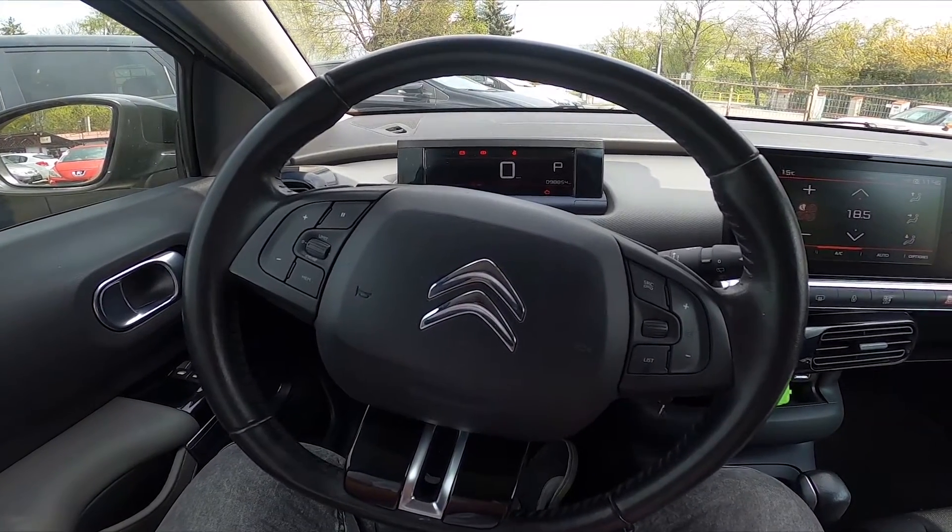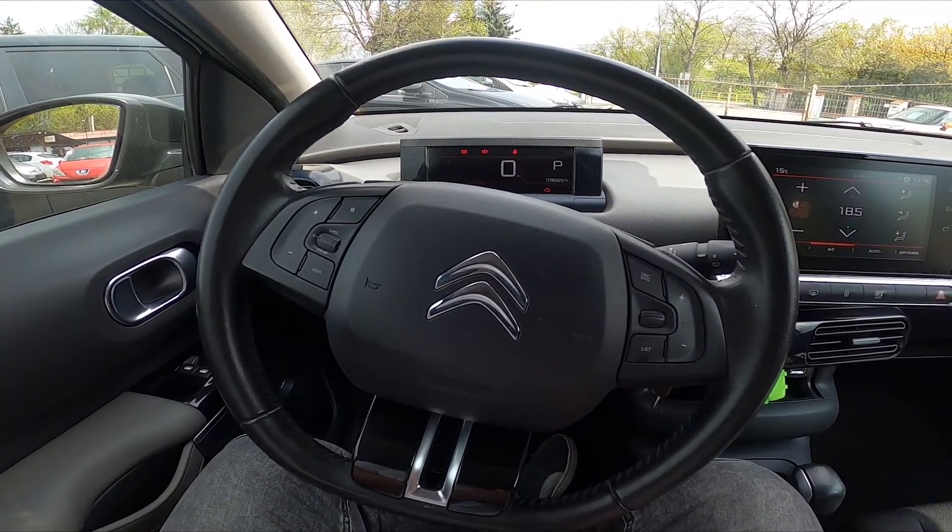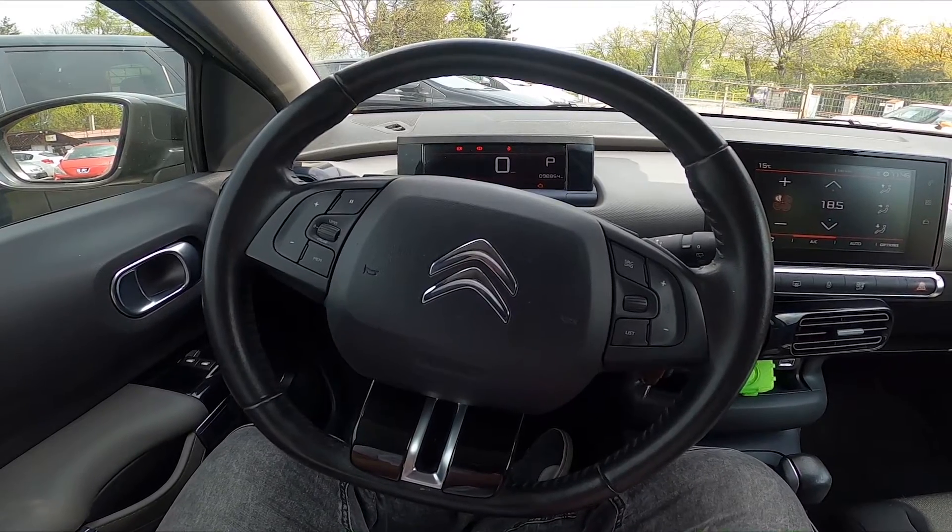Hello, today I'm in the Citroën C4 Cactus. In this video I'll show you how to enable and disable traction control.